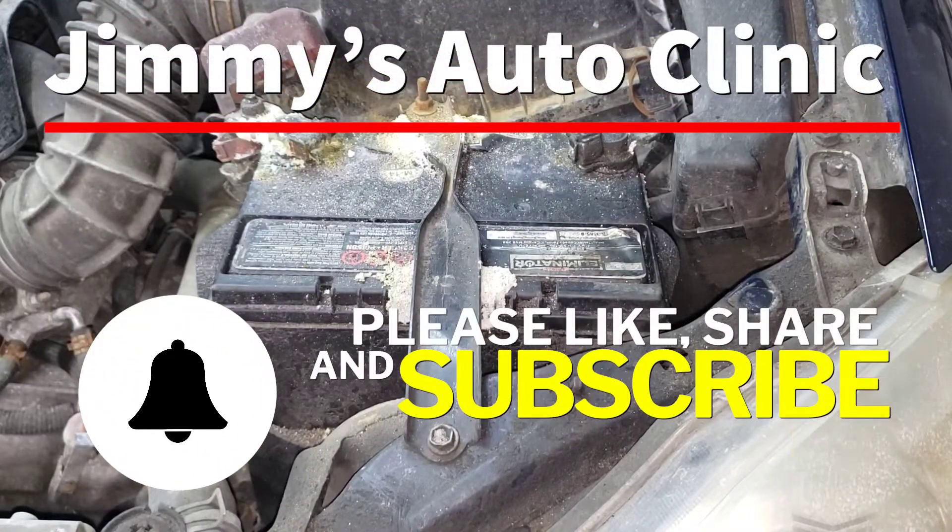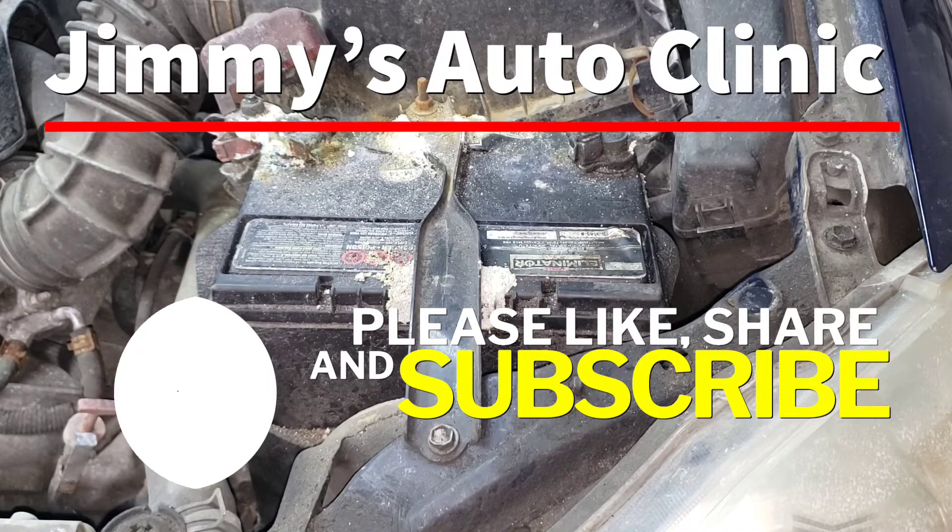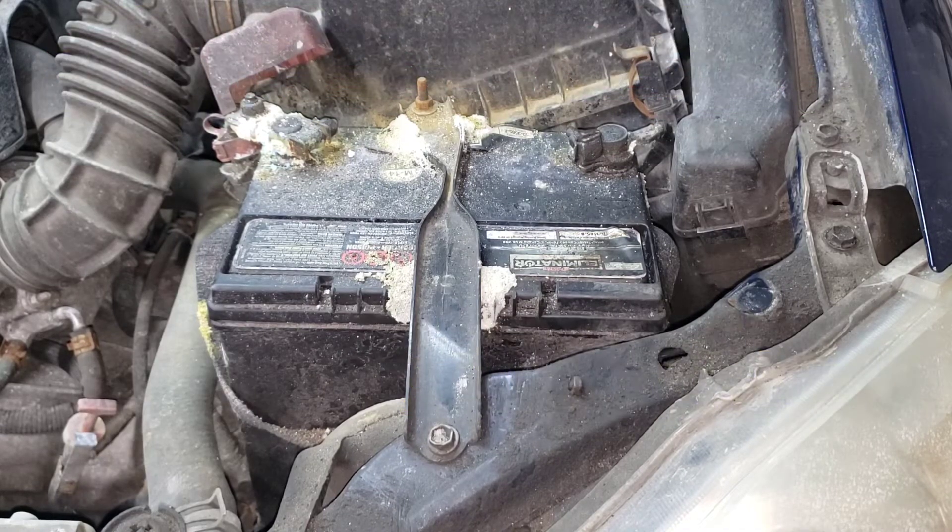Welcome back to the Sweatshop, boys and girls. Today we're going to be telling you about why this battery is bad and needs to be replaced, even though it has good voltage and cranking amps.